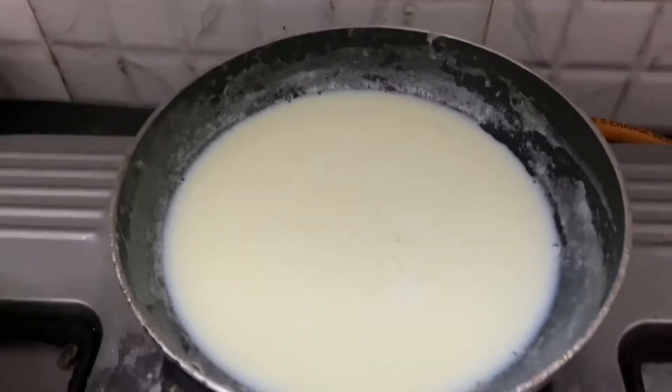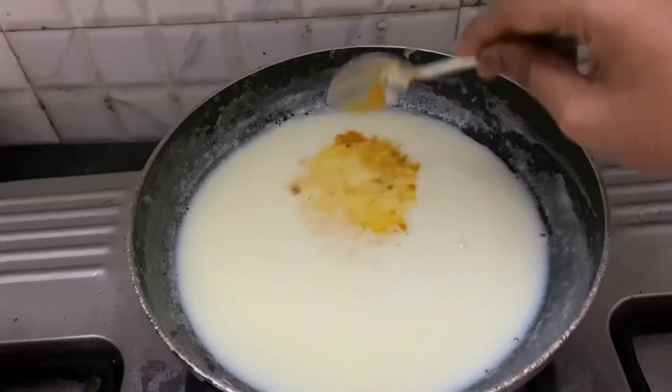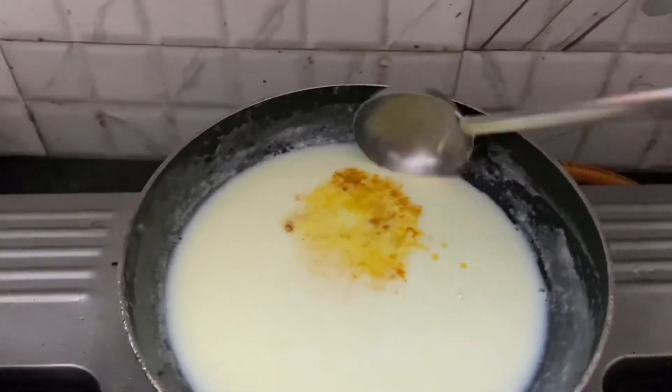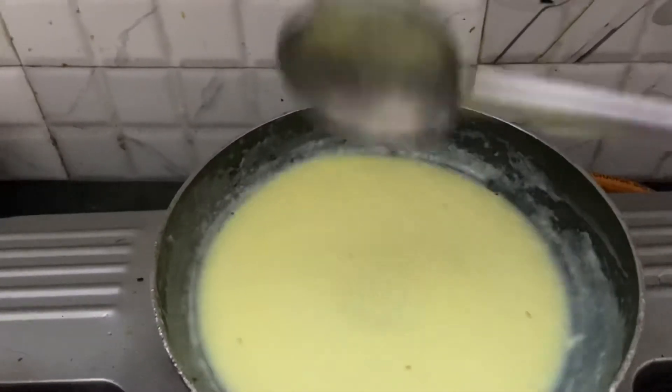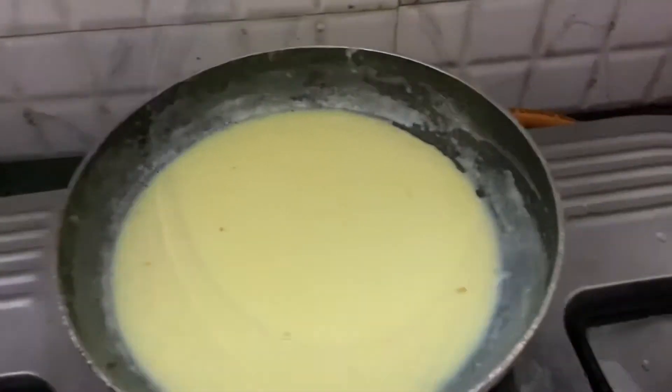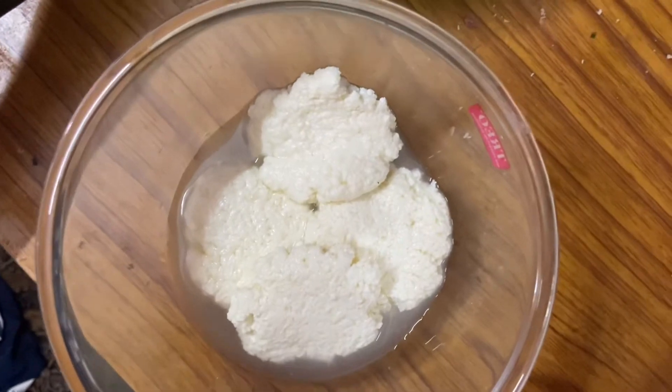Now, rasmalai looks yellow in color but I'm not interested in adding a food coloring agent — I am adding a bit of turmeric into it. Trust me, turmeric and milk taste really awesome, so it is going to give extra essence to the rasmalai and it doesn't taste separately at all.